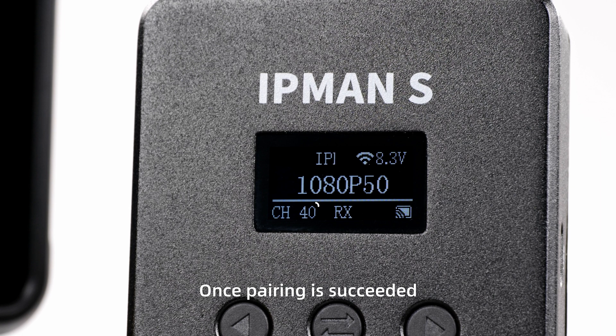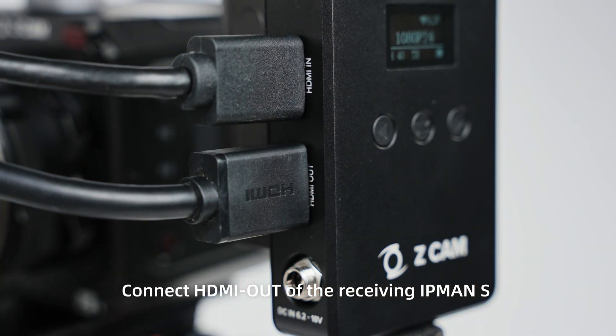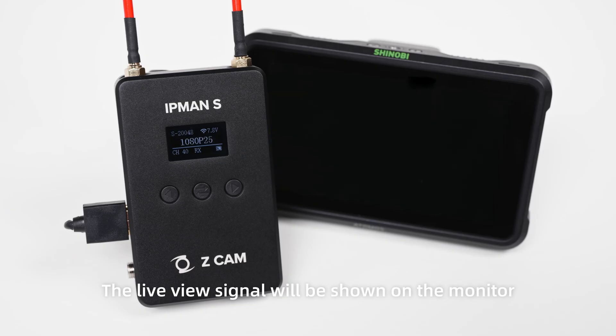Once pairing is succeeded, the same channel number will be shown at the bottom left of both IPMAN S units. Connect the HDMI out of the receiving IPMAN S to the HDMI input of the monitor. The live view signal will be shown on the monitor.